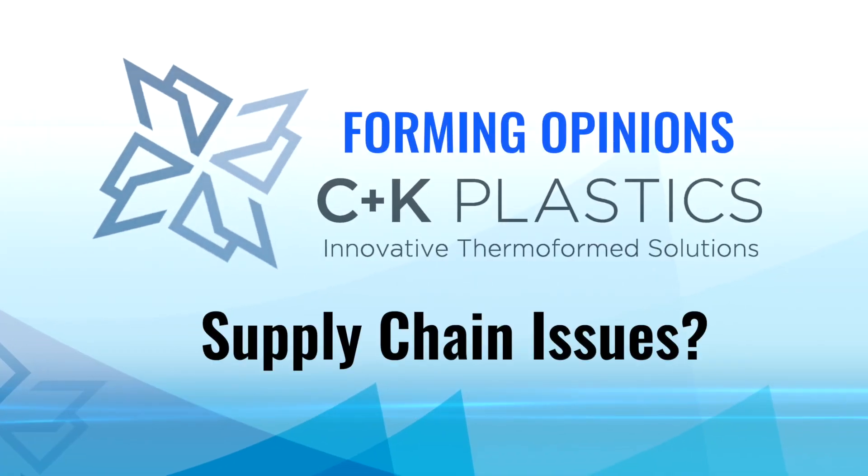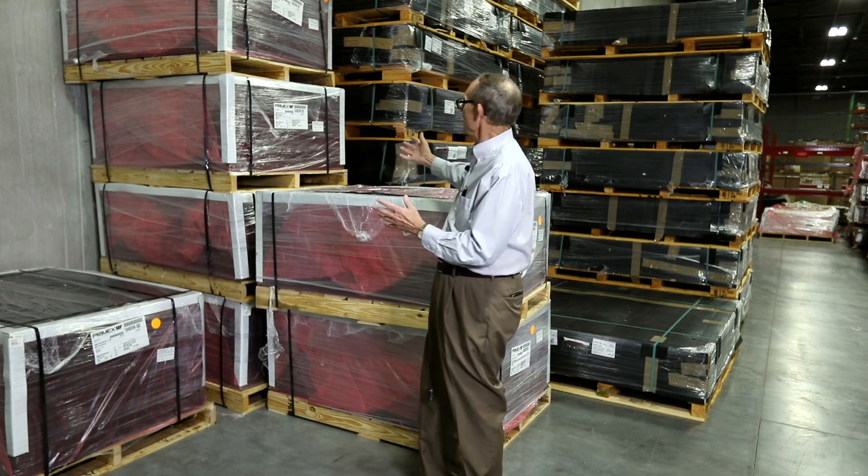We're not telling you there's not a shortage of material, but at C&K Plastics, as you can look around me, we've got a lot of material. Bob Carrier, the owner of C&K, and I have got over 30 years experience each working with the sheet suppliers, and we're getting plastic for our customers.